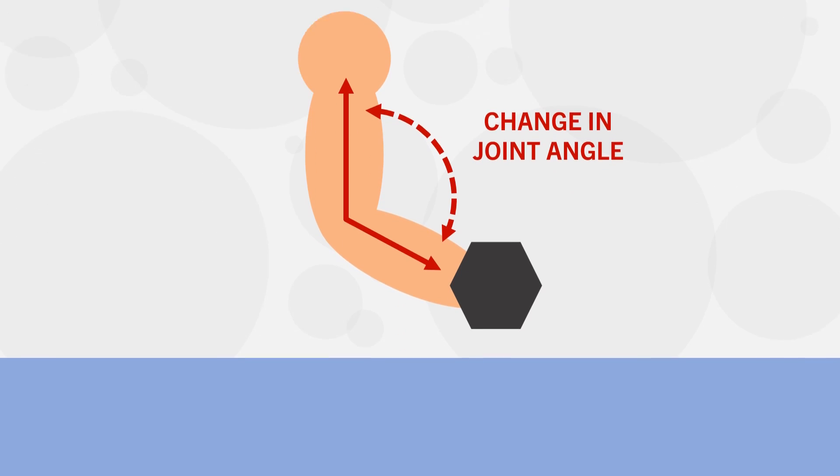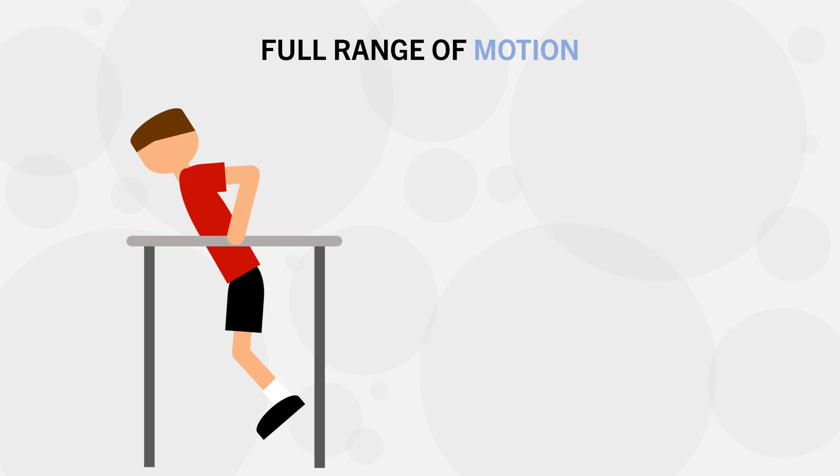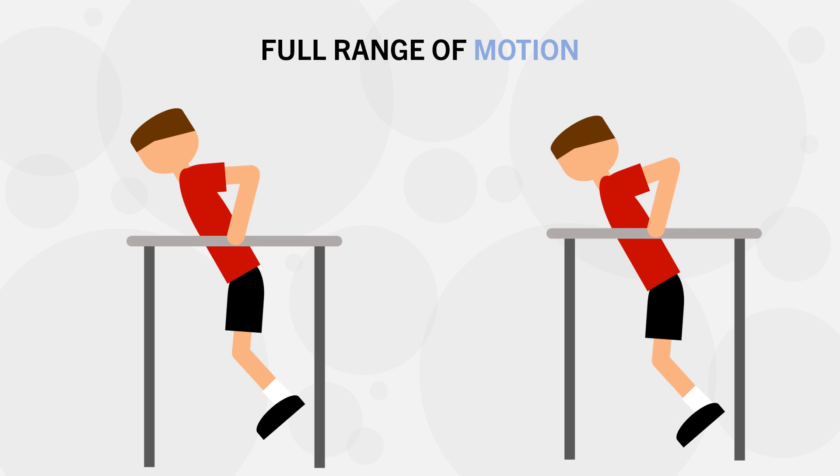Range of motion is usually defined in relation to what is called full range of motion. This refers to the maximum movement capability of a joint during a specific exercise. However, this isn't actually a very strictly defined term, because most lifts that we perform don't actually take the joint through their full range of motion. For example, is full range of motion for dips defined as this point here, or is it defined as this point here? As we can see, the picture on the right uses a larger range of motion for the shoulders and elbows, compared with the picture on the left, although either could be considered full range of motion in a practical sense.